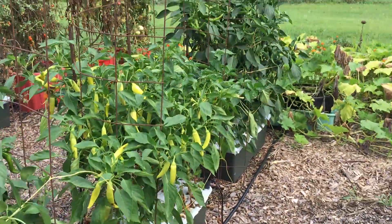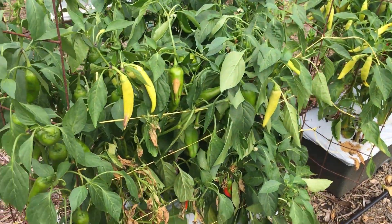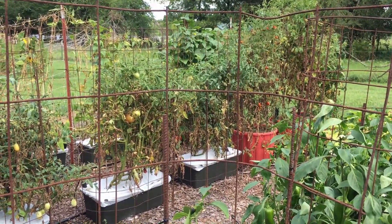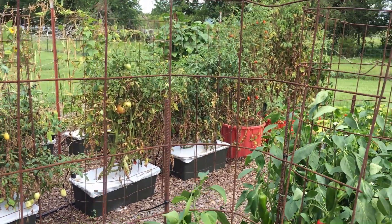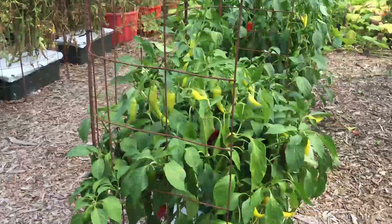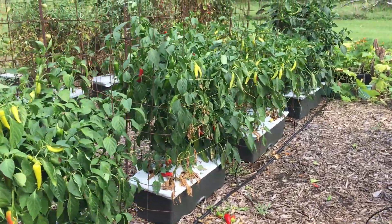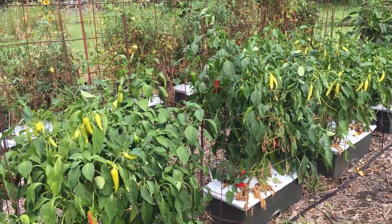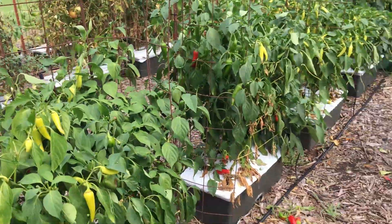These tomato cages converted into earth box cages work on tomatoes too. I've got my tomato plants over there that are starting to die out, and I used the exact same method on those — the same cages around the tomato plants, tied up with strings in front. But the peppers are going to last through frost. They will get as tall as the cage, and I'll probably have to come in here and add string several more times up top to keep them upright.